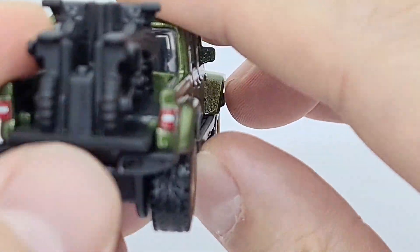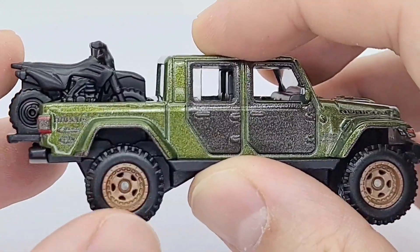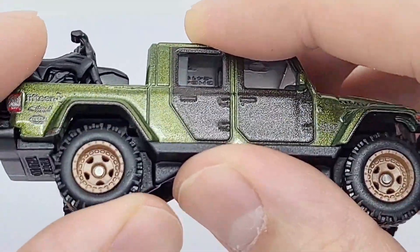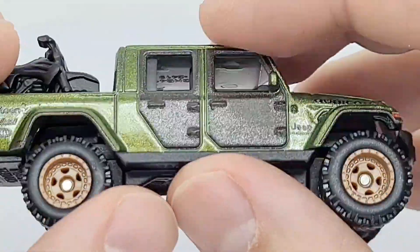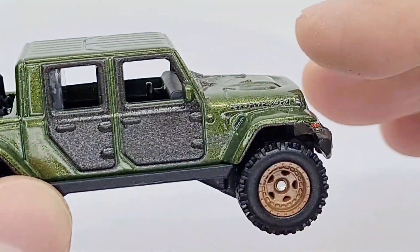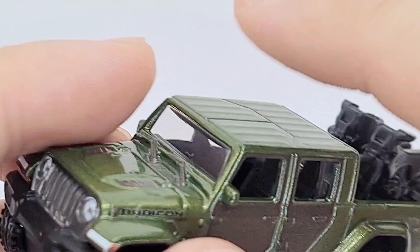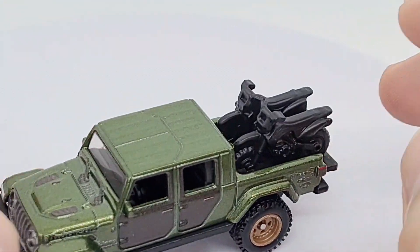The back part is down and they kind of jut out a little bit there. These wheels are awesome — they're rubber, thick chunky tires with the pattern on. I really like the details on these Real Riders versions of Hot Wheels and this looks really cool. Let's give it a spin.